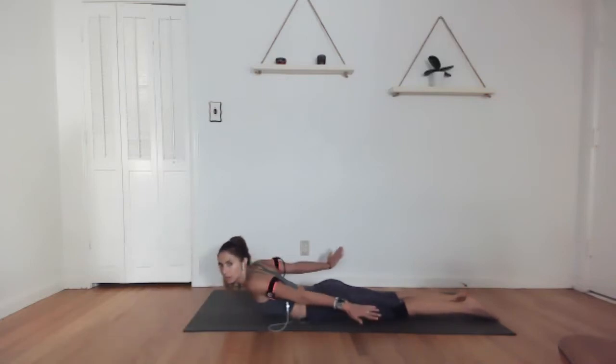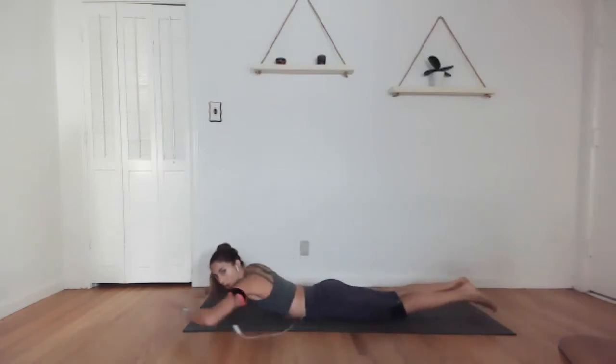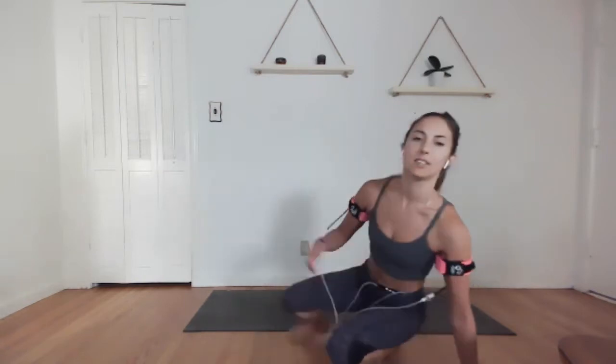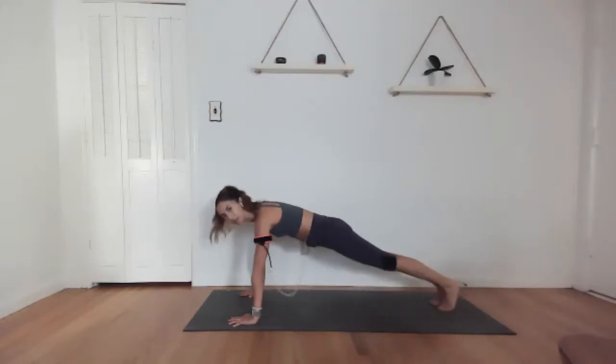We work through a range of motion of the shoulders, then we root our hands down, press up, come down. Work through that range, root the hand, and press up. Keep working through it. Working the muscles of the chest, the shoulders. As you press up into that plank position, make sure that your body stays flat — the hips and the spine.